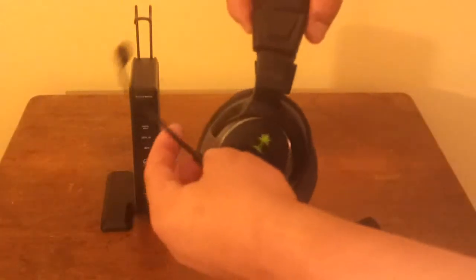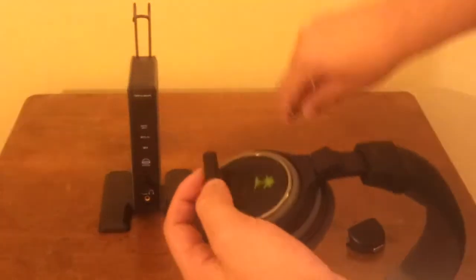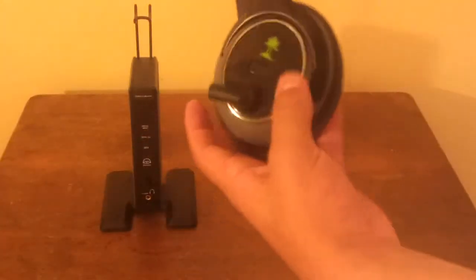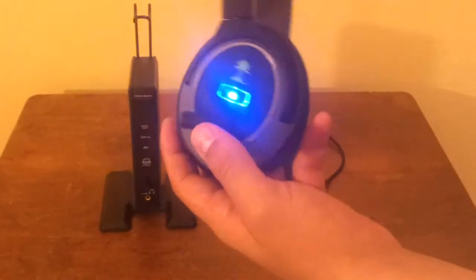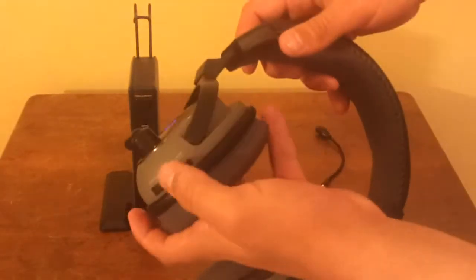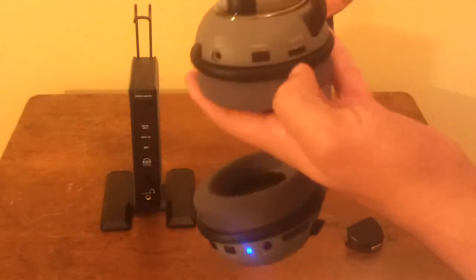On the top we have a very nice Call of Duty embossed logo. On the left side is where you will find the removable 2.5mm mic — very adjustable, very flexible, and you should be able to get it anywhere that you want it. The power button is outlined by a blue LED light that basically always blinks and tells you whether it's on or off. You can also push it for some more options.